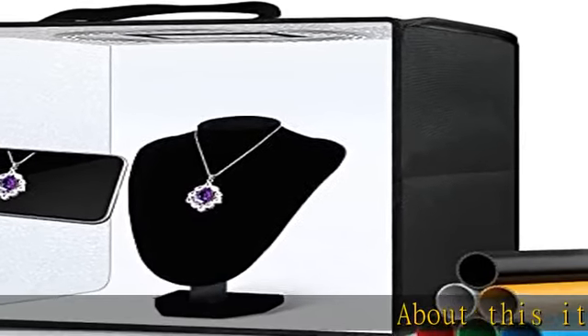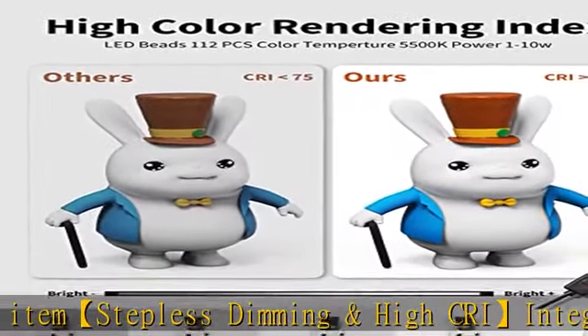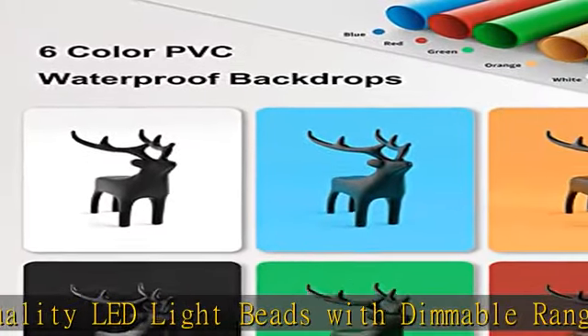Stepless dimming and high CRI: integrates 112 high quality LED light beads with dimmable range 0 to 100. You can easily adjust the brightness to get the desired lighting effect. High color rendering index, 95 plus, and no strobe.